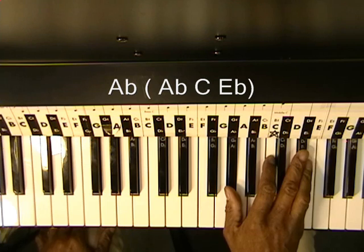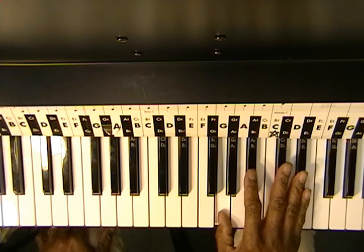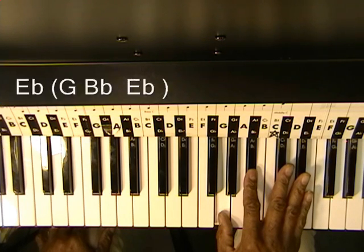That's going to be followed by an Eb chord, which is G, Bb, and Eb.